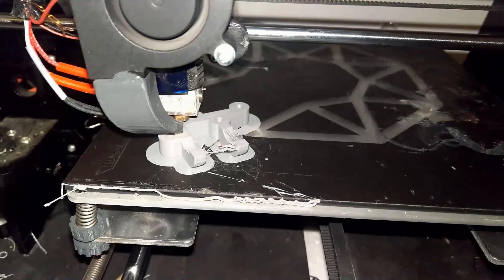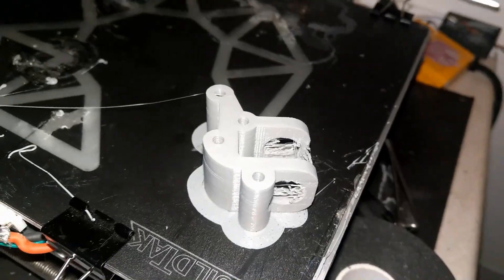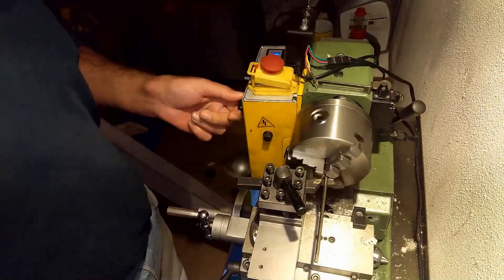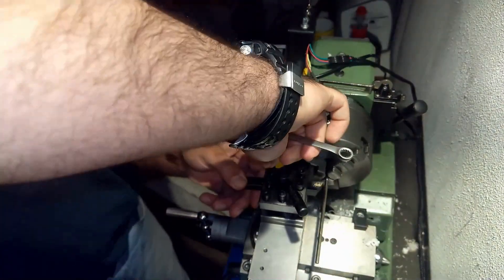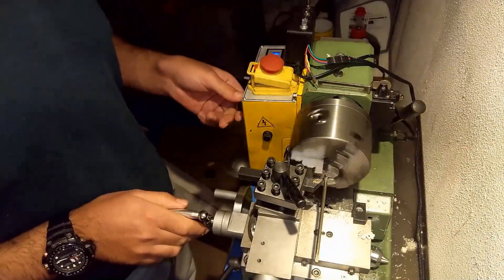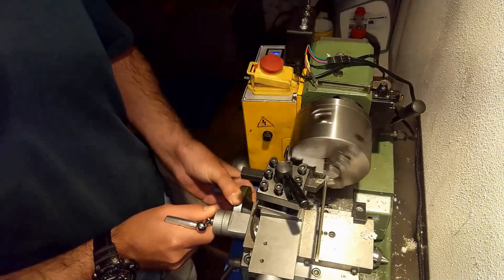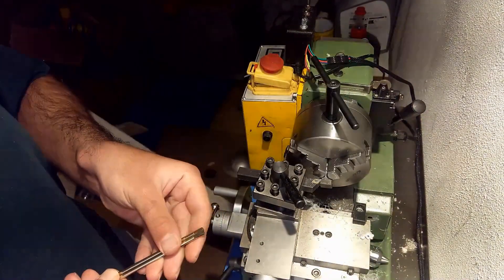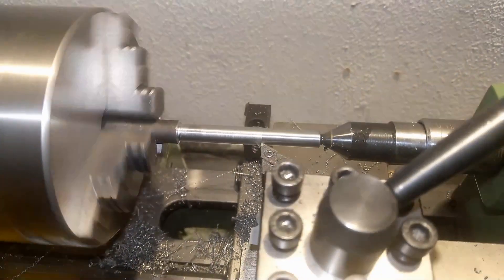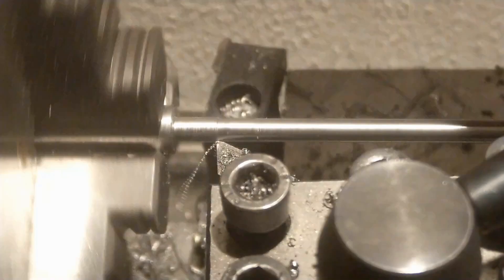I printed out the second base, which is the pulley housing. One aspect of the design was to make the grinder able to slide back and forth, so that if I needed to cut plates or boards, I could slide the grinding head back and forth over whatever I'm cutting.